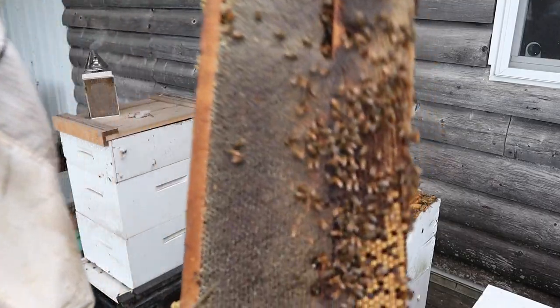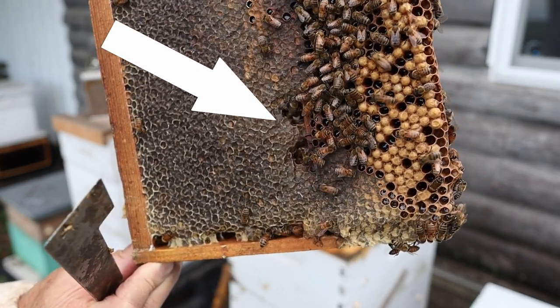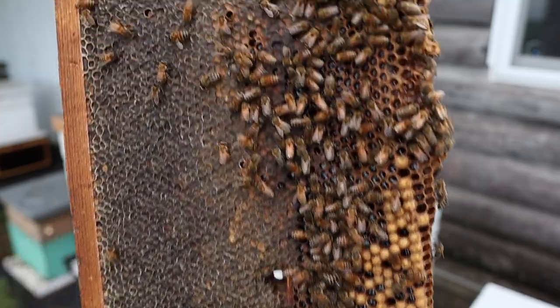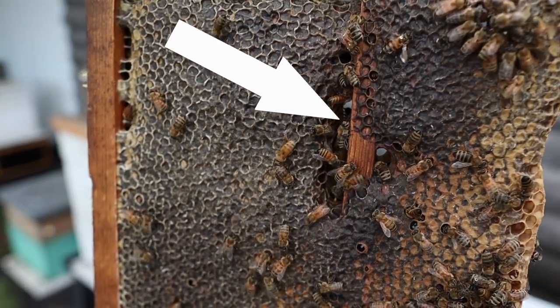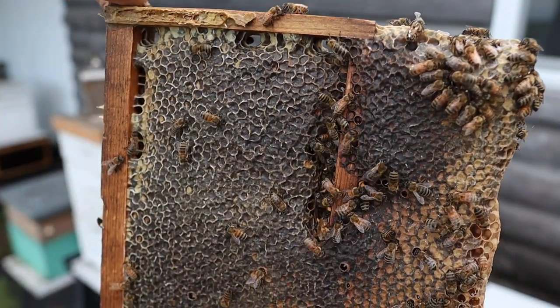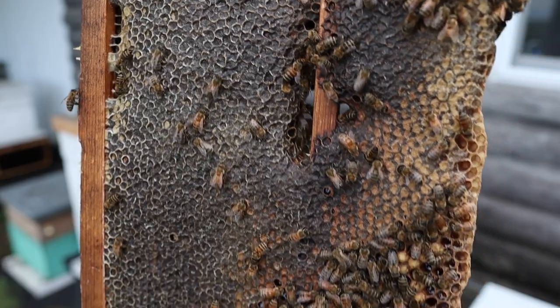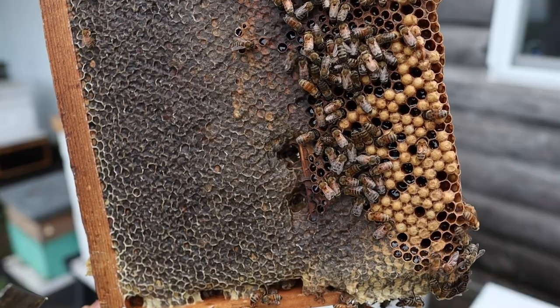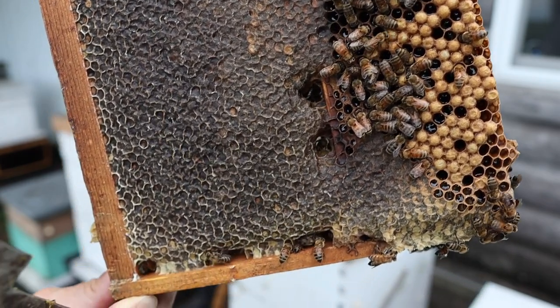Now if you've not really studied much about communication holes, what I'm referring to is this right here. Here's an example: this is a medium super that's in a 10-frame deep box. They left some area between this gap because they could, and you can see bees passing through it. It's known as a communication hole. Some people say communication holes on the bottom of the frames really don't make any difference at all, but it seems like it does give them a nice little travel area to go through.